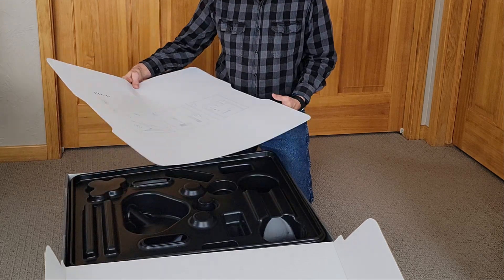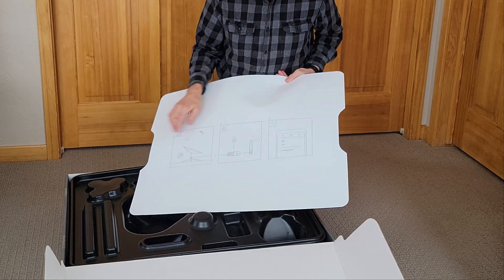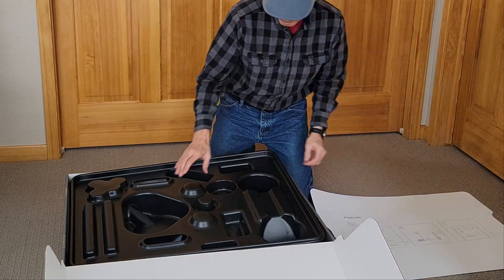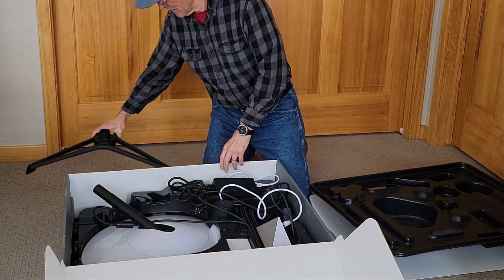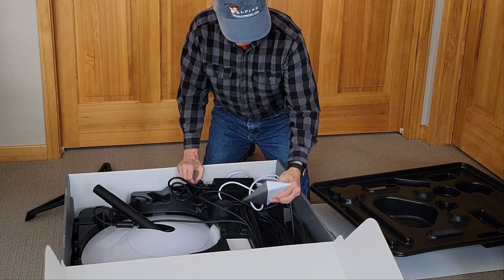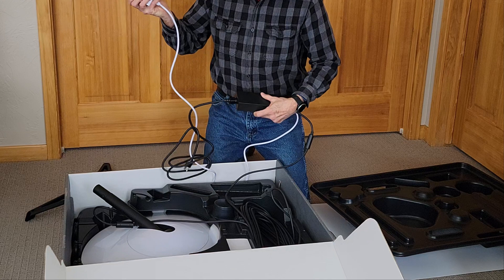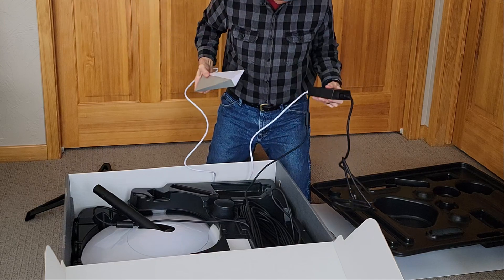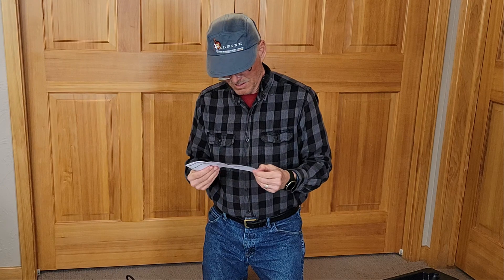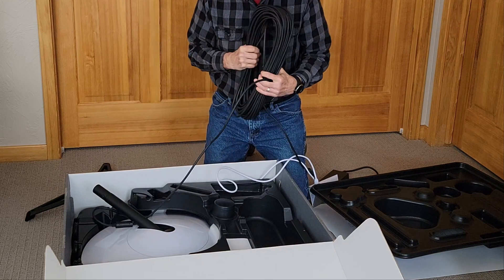So, let's see what's in the box here. Got some instructions. Looks like: point the dish, connect it up, and then final setup over Wi-Fi. In the box, obviously a stand, looks like a wireless router, and a power block. Everything is all pre-connected here, so it looks like you just essentially plug it into the wall. And they've got 100 feet of cable.